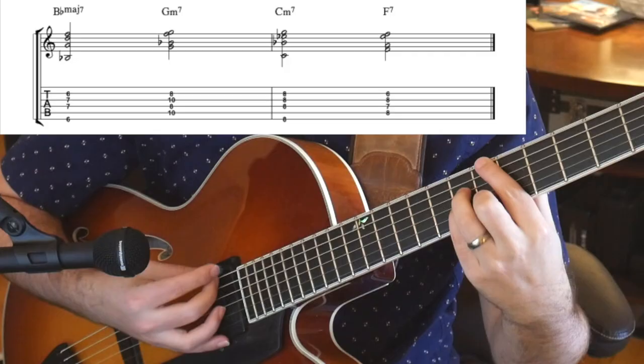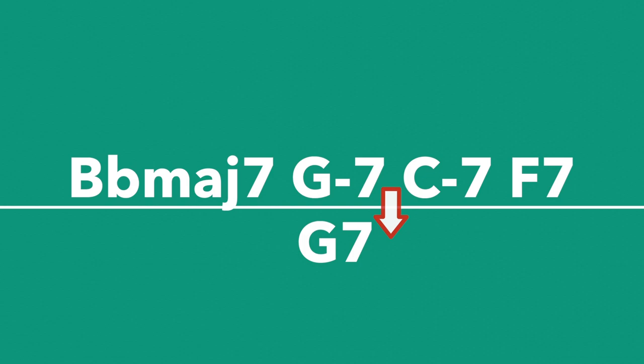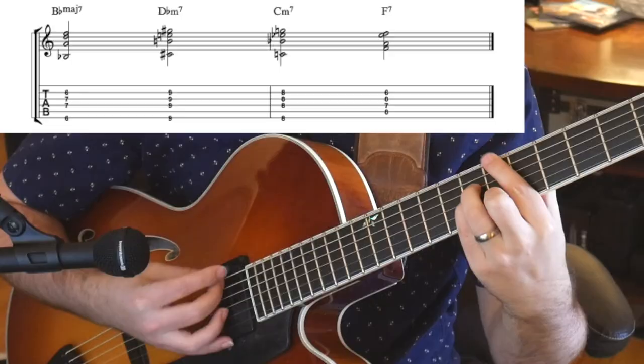So the next concept is what Peter calls the Law of Gravity. Instead of doing a five to one like we were doing before, we can replace the five chord with a half-step approach to the chord that we're going to. Let's take the first four chords of rhythm changes. Now let's think about the small five to ones in that progression. We can make the G minor seven into G7, as G7 is the five of C minor — so G7 wants to go to C minor. But let's apply Peter's Law of Gravity to that: instead of G7, we're going to play D flat minor seven, as it's a half-step above C minor, and it wants to go to C minor.